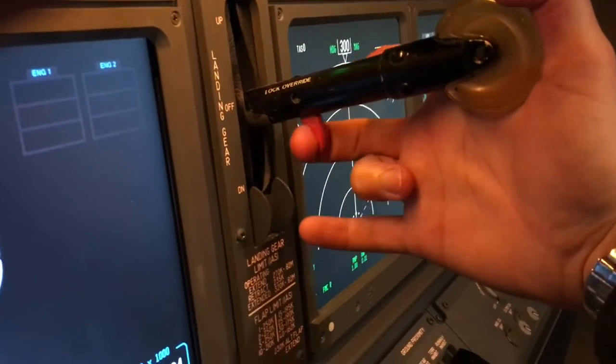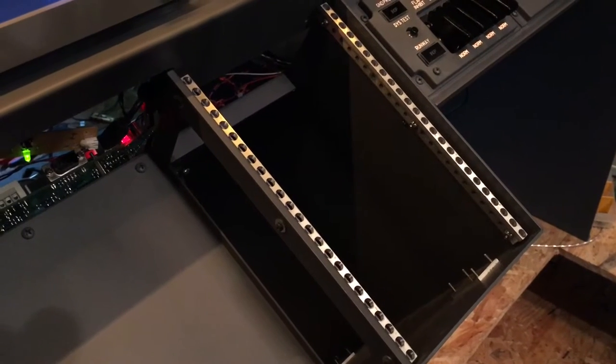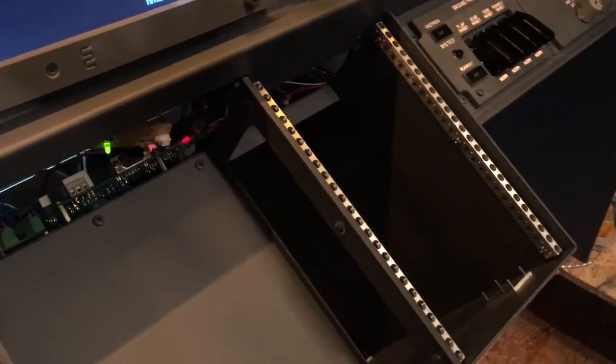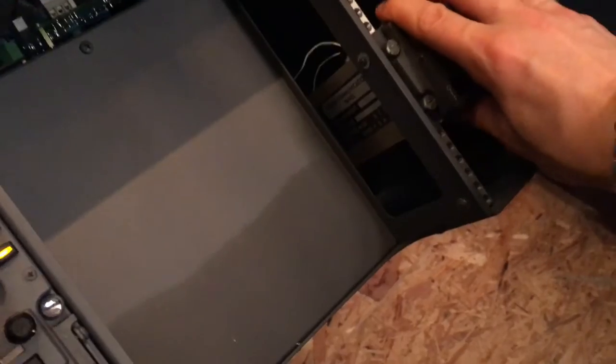The lock override is also working, but since there is no locking function right now that's fine. For the first officer CDU, I'm probably going to use the Flying Gravity CDU — the older version that I still have — and refit it with one of these nice color screens. I'll also have to get rid of its back cover so it will fit in with those rails, which are original. That's pretty cool — you can screw on every real panel you have and it will fit instantly.